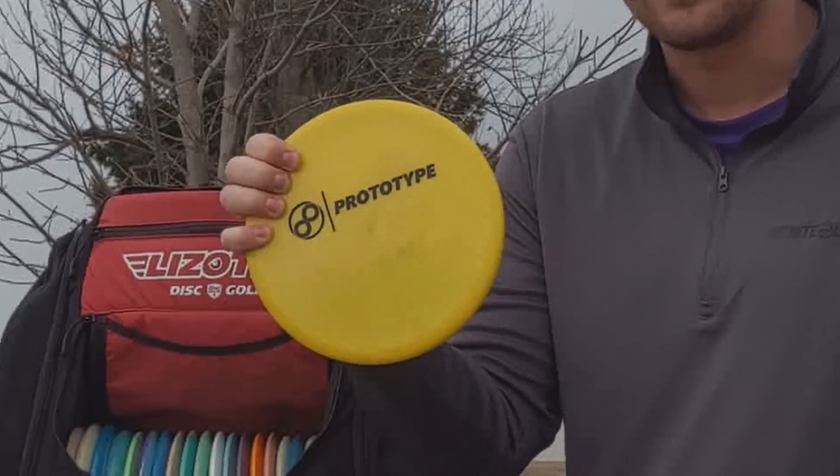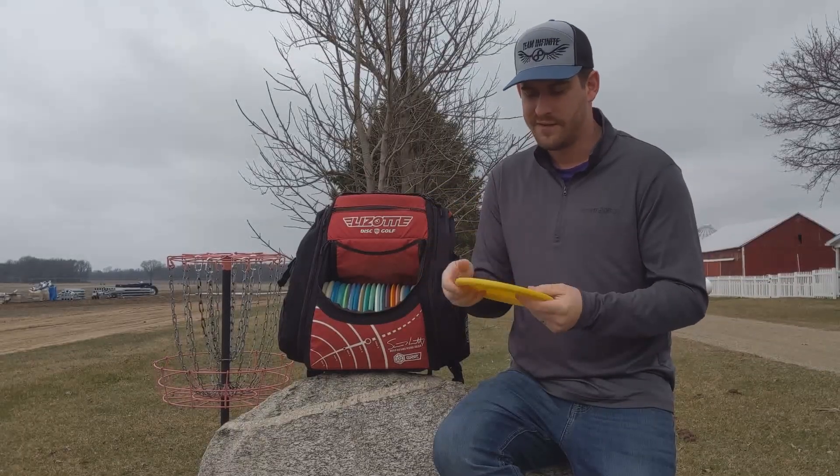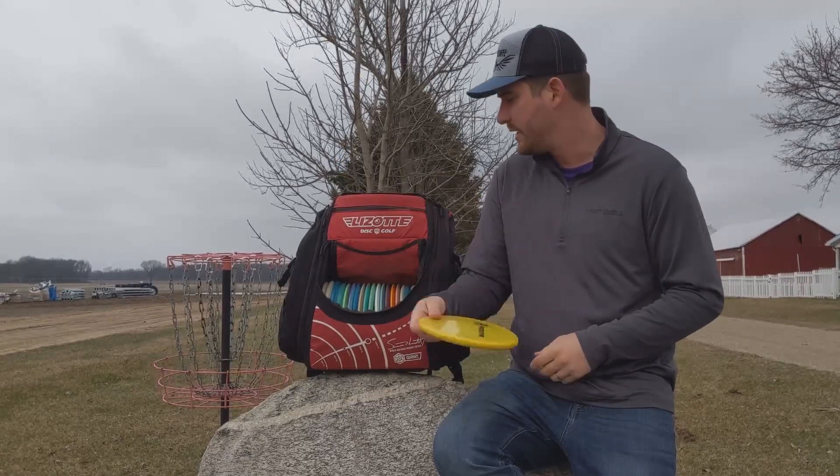I've got a Tomb in the bag — I've got several Tombs, but this is the only one in my bag currently. I just love this disc. I can forehand it for approach shots, I can backhand it really, really straight.